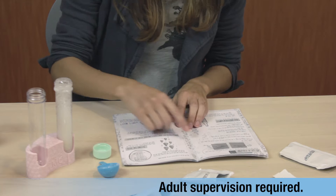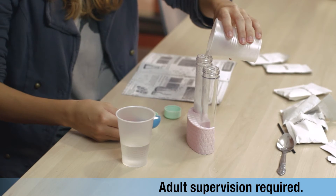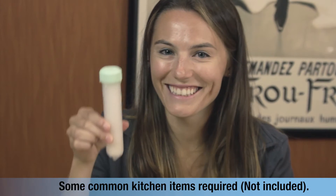Make your own fizzy, delicious soda from different recipes for fantastic flavor combinations. Or, mix unique flavors for friends and family to try.